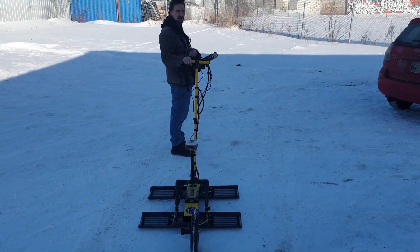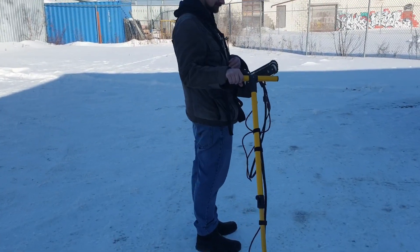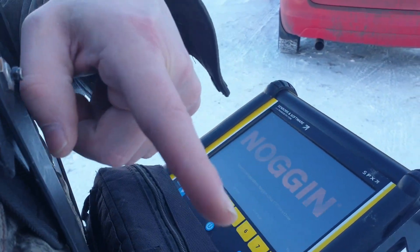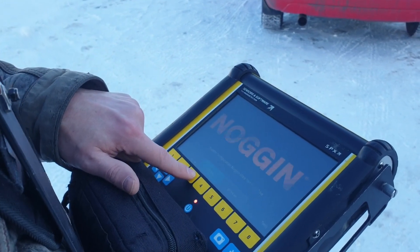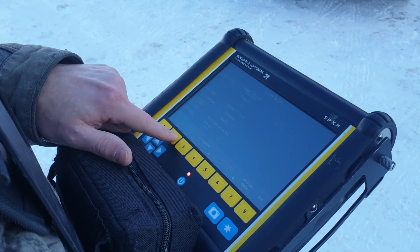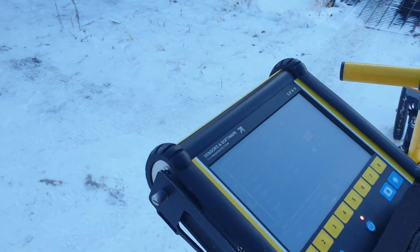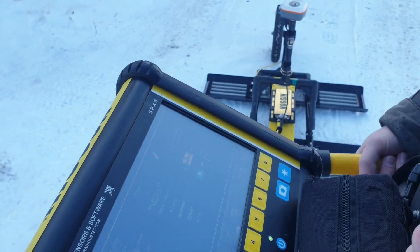I'm just waiting for the system to complete booting up. It's already turned on but still detecting the sensor — there it goes. So I'm going to do a line scan and leave it at all the default settings, just going to hit start. It won't actually start showing data until the odometer starts moving, so I'm going to start towing.